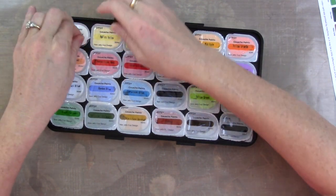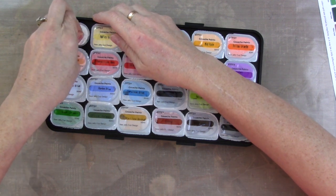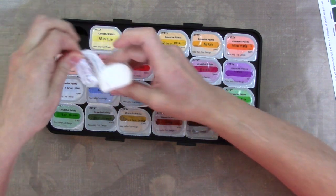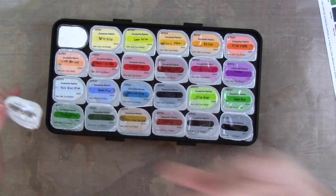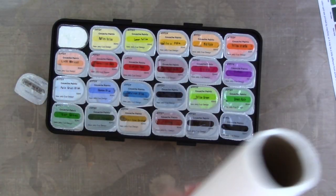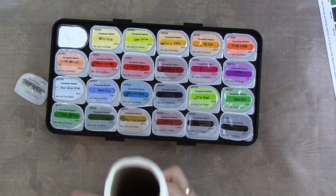Let's open these up and just see what they're all about. There are several different brands — I'd say four or five maybe that I was looking at.